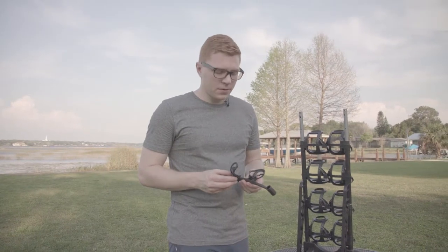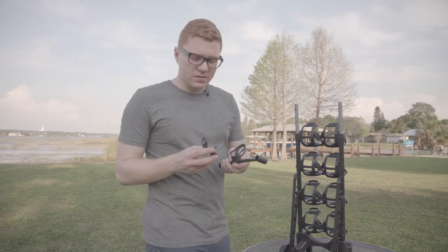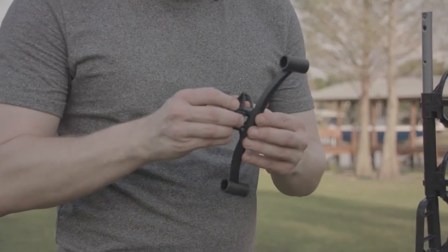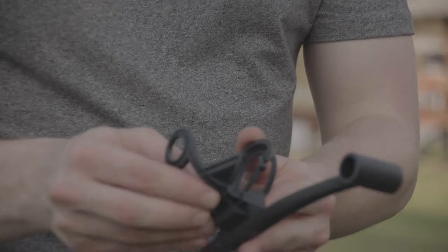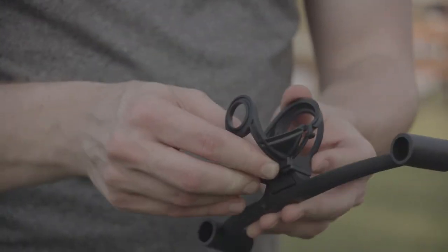Now we are ready for the palina holder. The palina holder comes in two pieces, so you need to attach the top palina holder to the bottom. To do that, you will use the two clips on the top palina holder. Slide them into the notches on the bottom until they click.